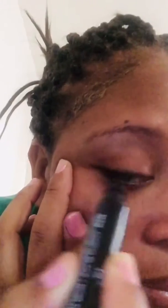So I like to start with the line going down like that and then I'll just extend it. And you just bring it back and voila, you have your cat eye.